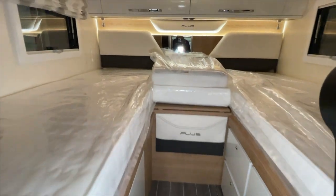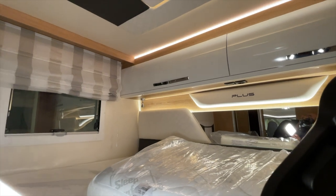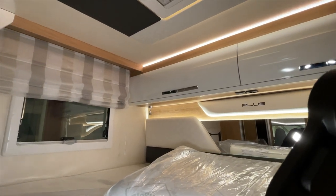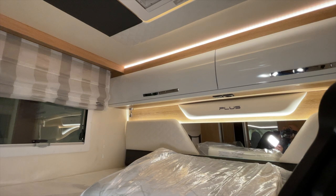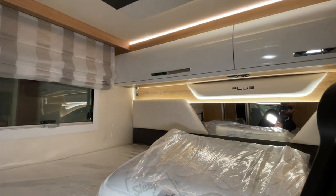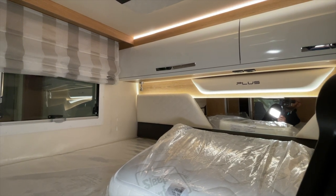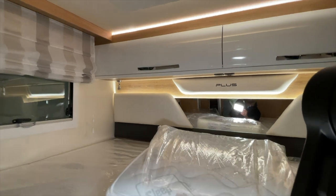What else did we install? Then here at the back we installed two sockets under the cabinet – a 230 Volt and a 12 Volt socket – so that you can easily charge your phone back there or operate your media devices when you're in bed. Not a bad idea.